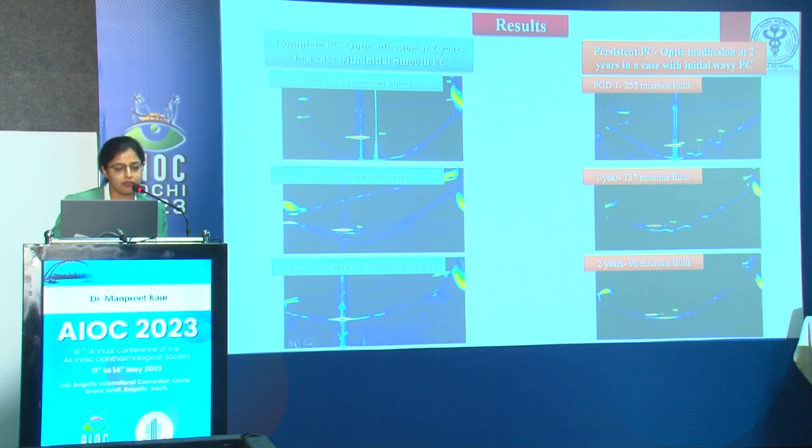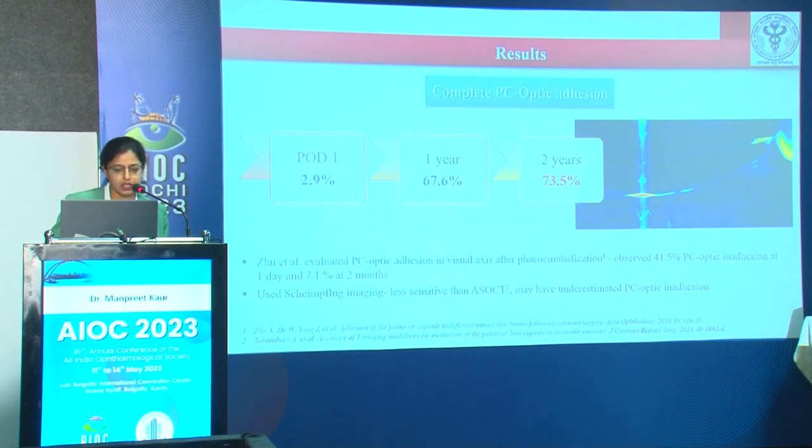Mean age of patients was 59.46 ± 9.14 years; 37 were bilaterally implanted and 19 unilaterally. No case had any intraoperative PCR or vitreous loss. At two years, 94.6 percent had UCDVA or CDVA of 20/20 or better, and 100 percent had CDVA of 20/32 or better. On AS-OCT, one case showed complete PC-optic adhesion at two years — the posterior capsule distance decreased from 497 microns to 80 microns at one year, then complete adhesion at two years. A second case showed wavy configuration with 255 microns fluid, decreasing to 137 microns at one year but persisting at 96 microns at two years.